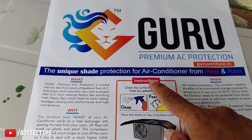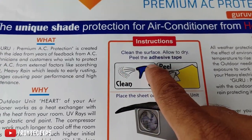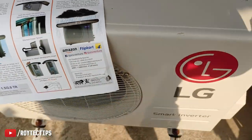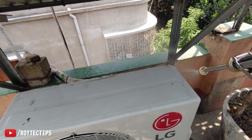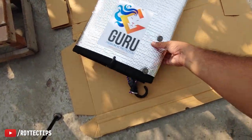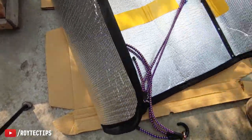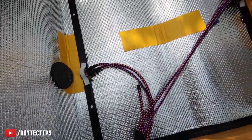Now let's install this premium AC protection kit from GruVenture and see whether it can reduce some temperature. Here are the instructions: first, clean the surface, allow to dry, and peel the adhesive tape. I already cleaned it — I jet-washed the outdoor unit and it's completely clean. So the first step is done. Now I need to peel the adhesive — there are two adhesive strips here, one, two, three — we need to peel them off.